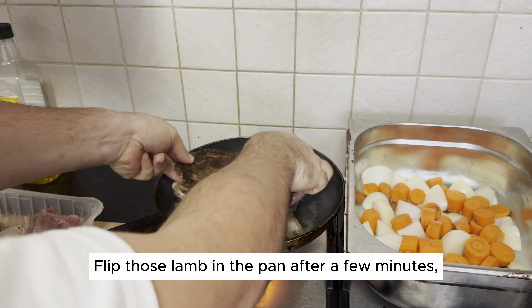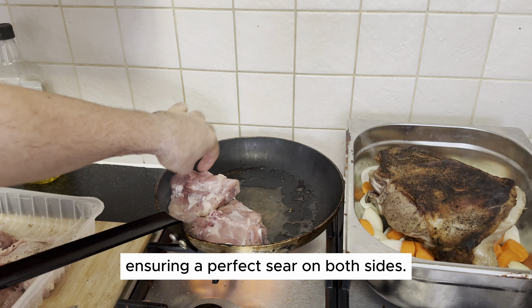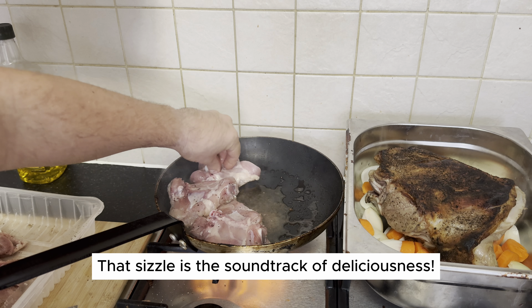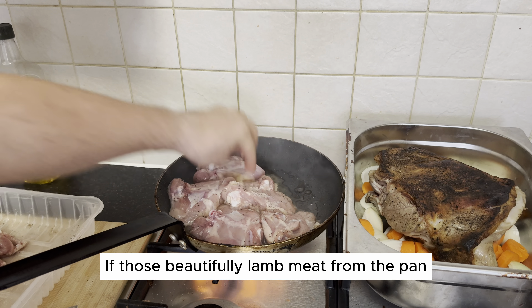Flip the lamb in the pan after a few minutes, ensuring a perfect sear on both sides. That sizzle is the soundtrack of deliciousness. Lift those beautifully seared lamb pieces from the pan and place them on the tray with the carrots and onions. They're ready for their grand entrance.